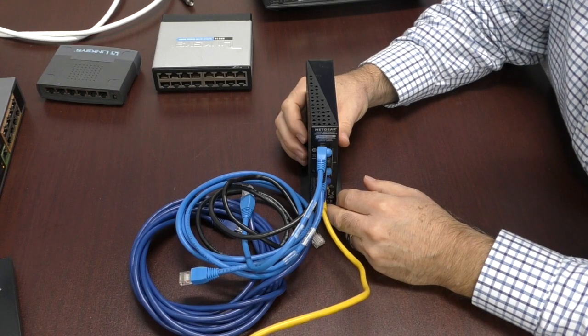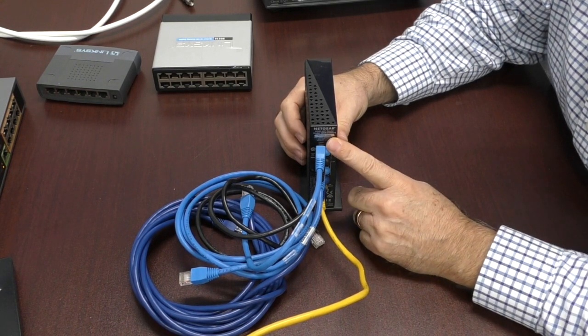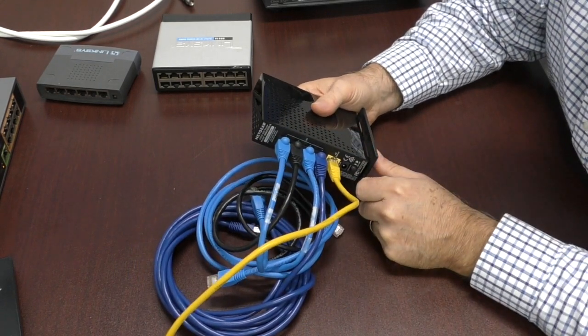Hey everyone, welcome back to Network Advisor. In this video we're going to talk about expanding your network that might be full, with a switch.